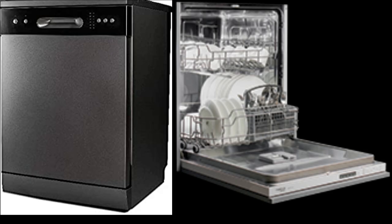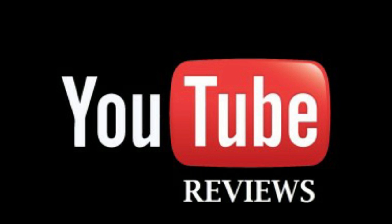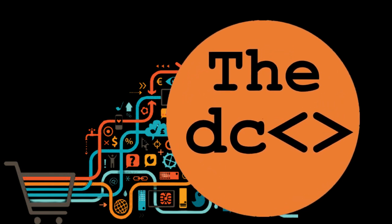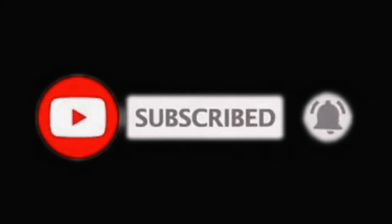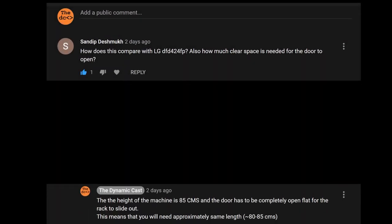In today's video, we will do unboxing and review of the latest model of Haafel Aqua 12S 12 place settings dishwasher. The model number you can see on the screen right now. In this difficult time of social distancing, YouTube reviews are helping consumers narrow down their choices and purchase products online without physically visiting the brand store. We are trying to contribute a little by reviewing multiple products. Earlier, we had reviewed Siemens and Bosch dishwashers — you can find those in the i button above. If you find these videos helpful, please subscribe, like and share, and don't forget to click on the bell icon to get notifications about our upcoming videos. If any of your queries remain unanswered, please feel free to write a comment and we will try to answer via comment. Now, let us start the unboxing.